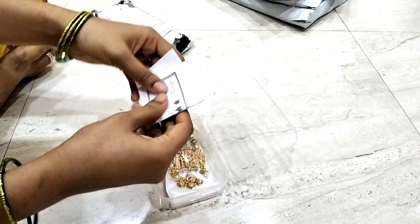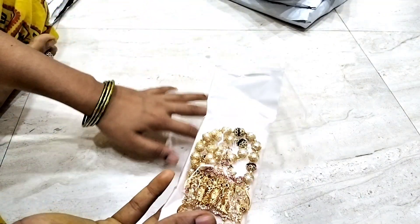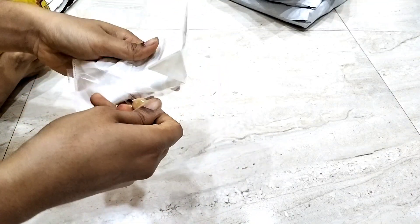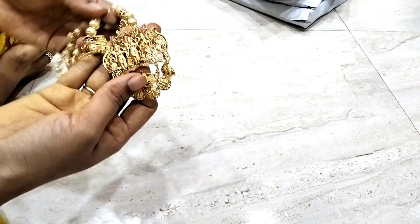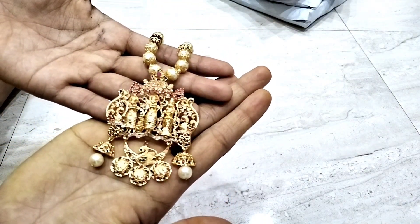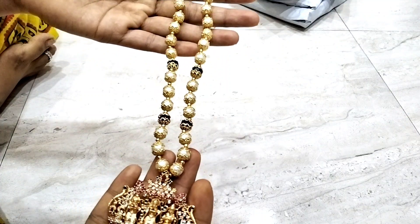I have to remove the locket from the rampariwara. The packaging is very good. I am not sure if I change gold. The rampariwara is very clear. The features and face features are very good. This is handmade.